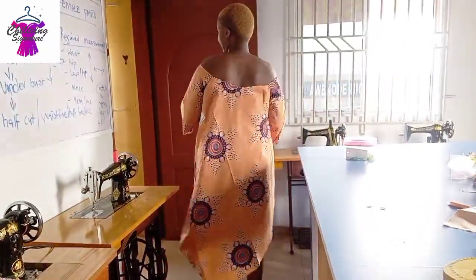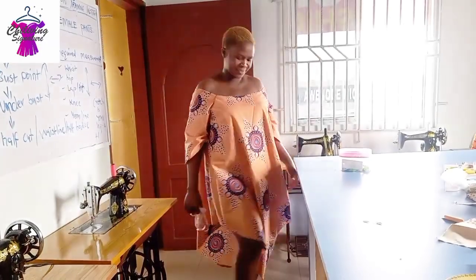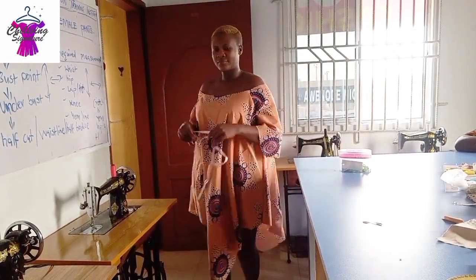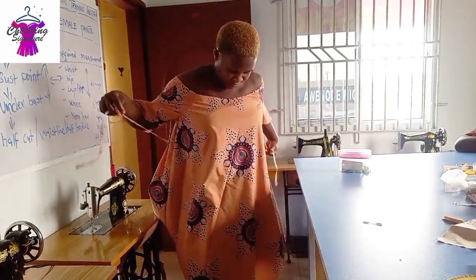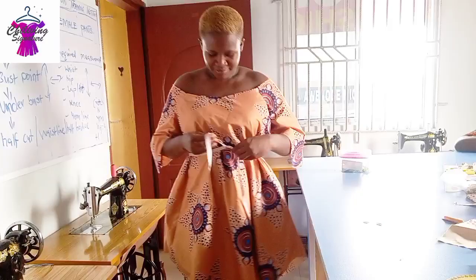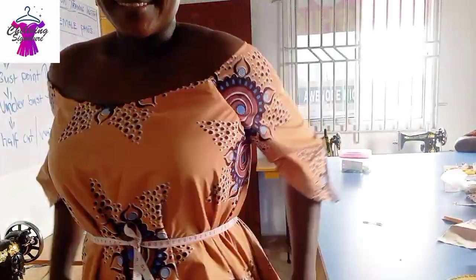Hello my beautiful people, you are welcome back to today's tutorial. You can see how beautiful our anchor chief off-shoulder flag gown looks. We use birds, so this is beautiful. Let's quickly get started — you can see the off shoulder.